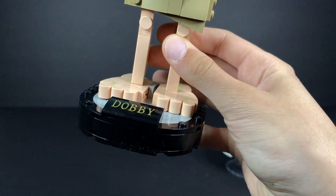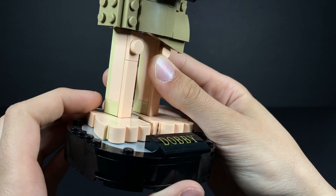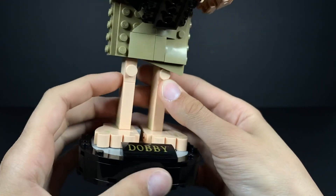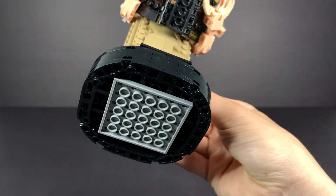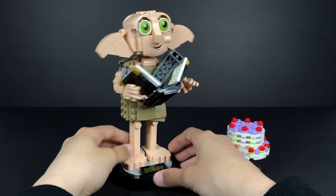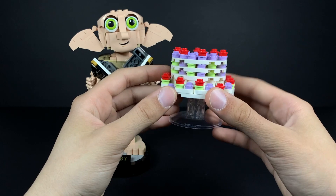At the very bottom we have a Dobby plaque, which is quite nice — though it is stickered, which really isn't the best. His very ugly knee joints are just hanging out, which is very funny, along with his big old feet. The stand has a circular base which works for what it is, and Dobby can just stand there, stare at you, and haunt you in your nightmares — you're welcome.